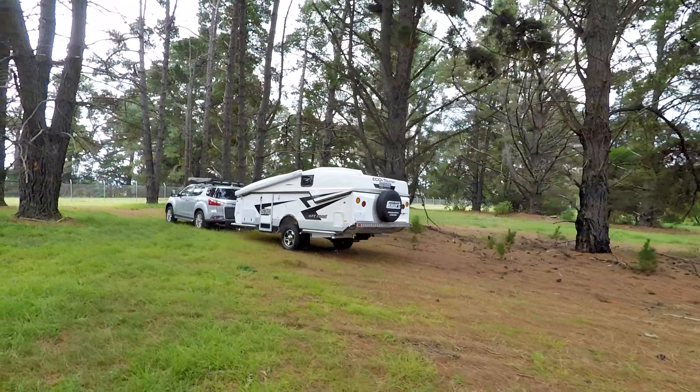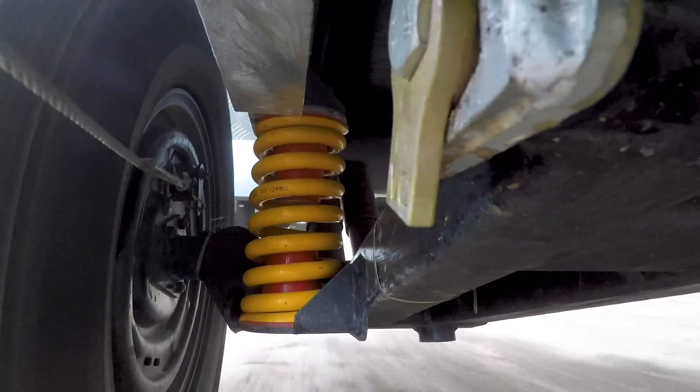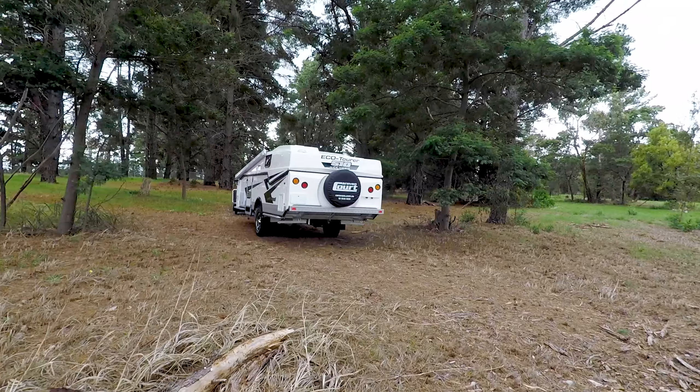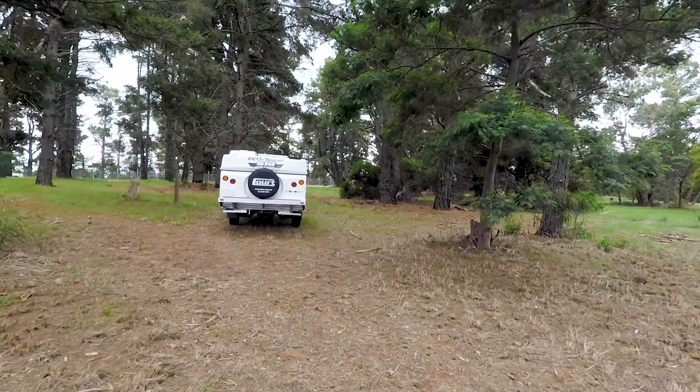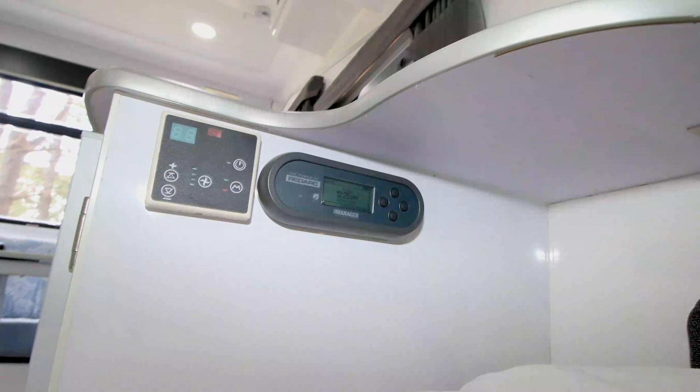For remote touring, the off-road EcoTura comes with CruiseMaster suspension, dual 145-watt solar panels, and one 120-amp-hour lithium battery, which is looked after by the onboard Redarc battery management system.